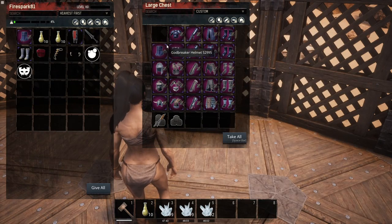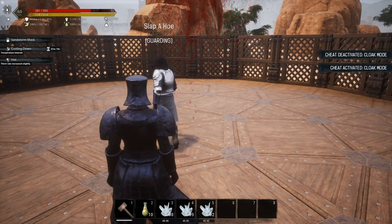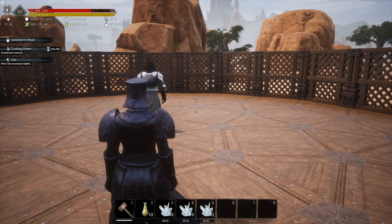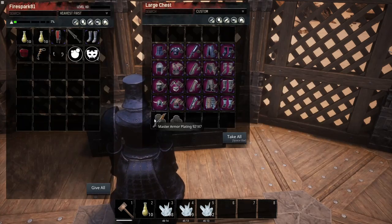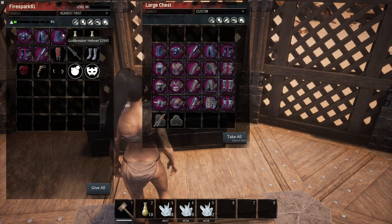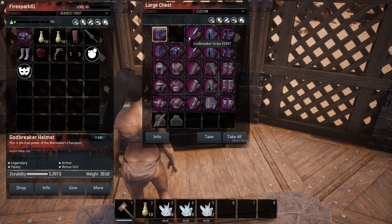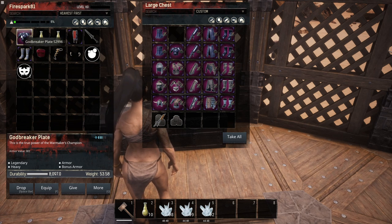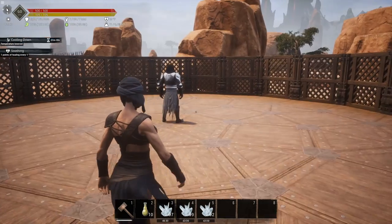Now testing the master armor plating on Godbreaker: we landed at 341, meaning we took 159 damage. That's only four additional damage reduced compared to no kits. So you'd probably be better off putting weight reduction kits on Godbreaker instead, since the helmet is 30 weight, the leggings are 38, and the chest is 53 — it's crazy heavy.